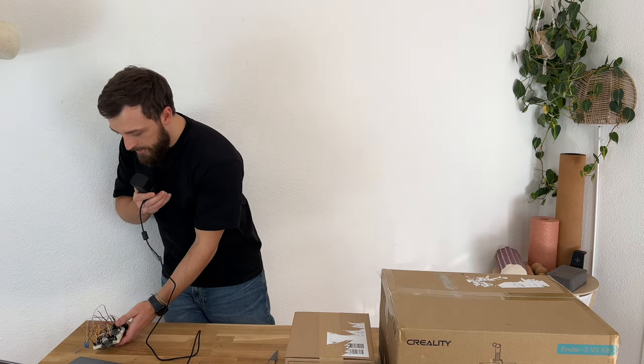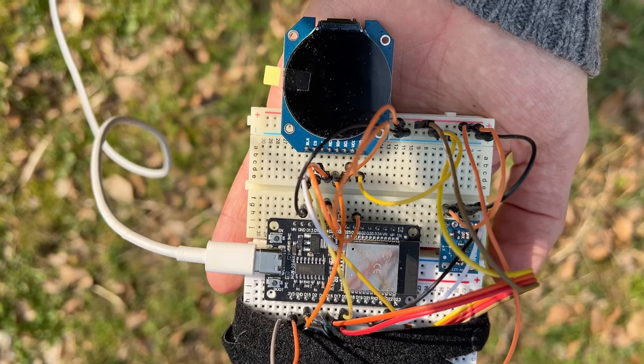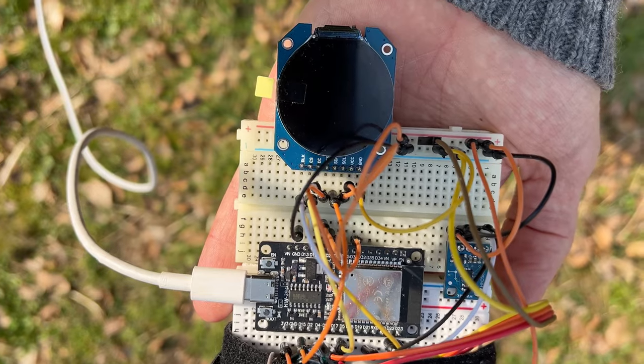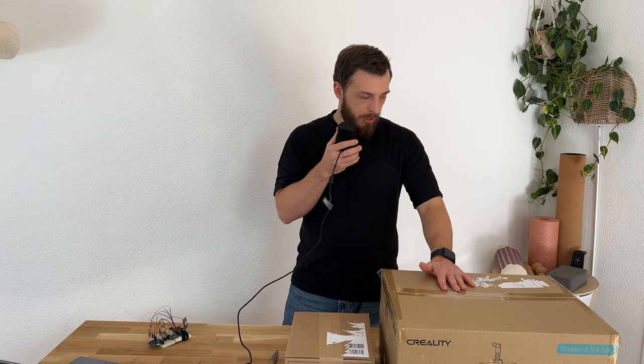Welcome! I'm Aurin, and as you may have seen in my last video, I'm trying to build a festival tracking device. It currently looks like this — not really handy, a lot of cables, a lot of moving parts, really hard to even test outside. So I got myself a 3D printer and want to unpack it with you and get the first print.